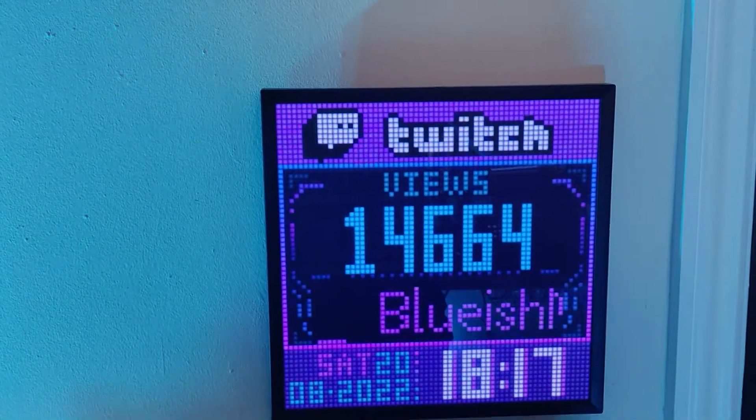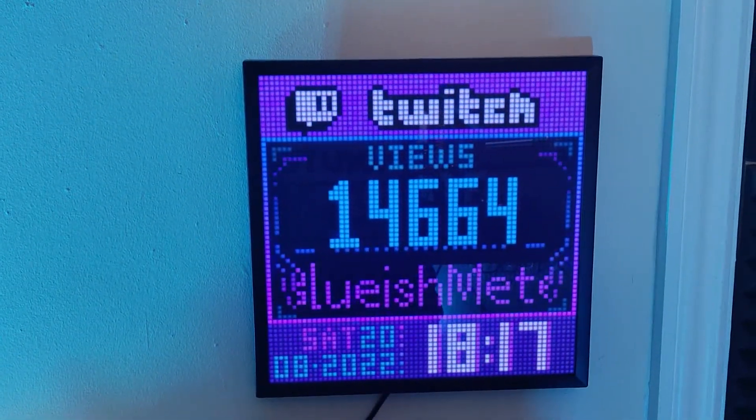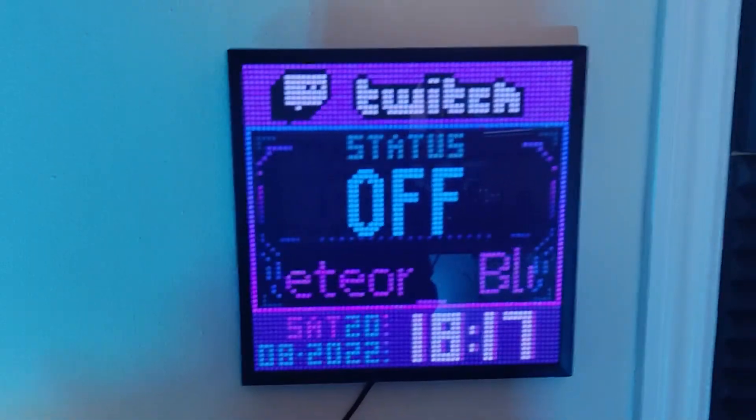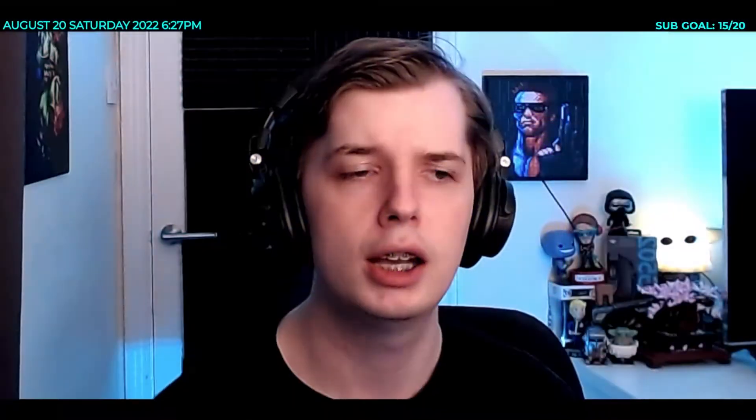Mostly I use it just for my Twitch stats or having the time displayed. If I have a few days where I'm not streaming at all, I just switch it over to a clock or calendar to see what's happening. You can also set up reminders or little notes on there. It's very customizable — really good from what I can see.